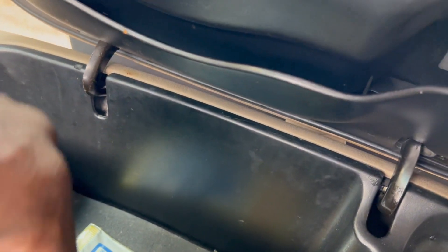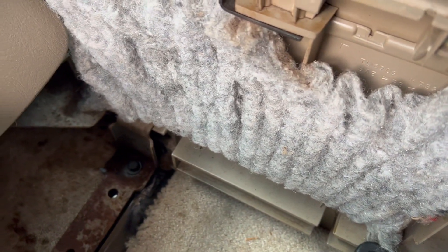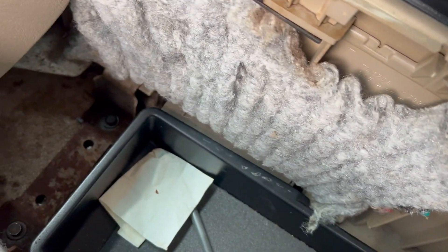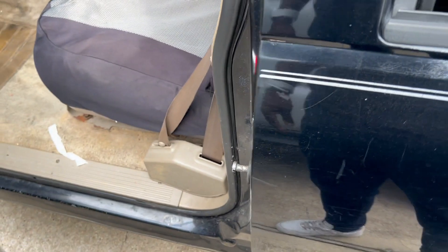Center console is pretty easy to take out — I'm pretty sure you know how to take it out, but I'm going to show you real quick. You got two 10 millimeters. Then you just slide it forward. So two 10 millimeters and slide it forward. The seats are 15 millimeters. I'm going to remove that and cut you back on shortly.